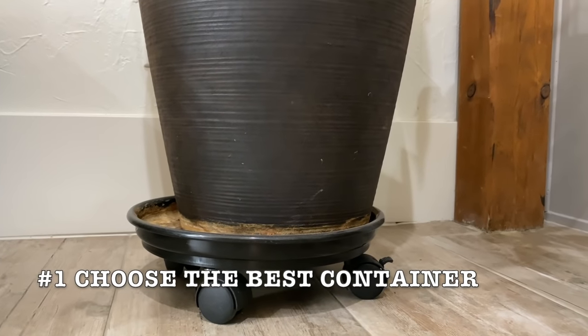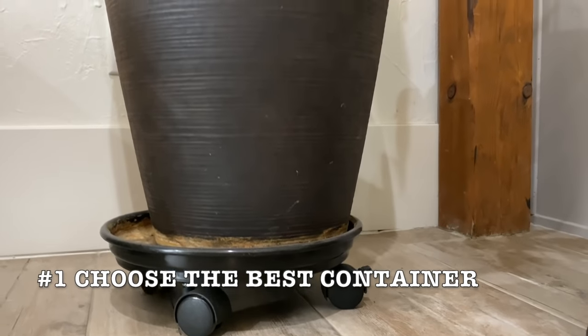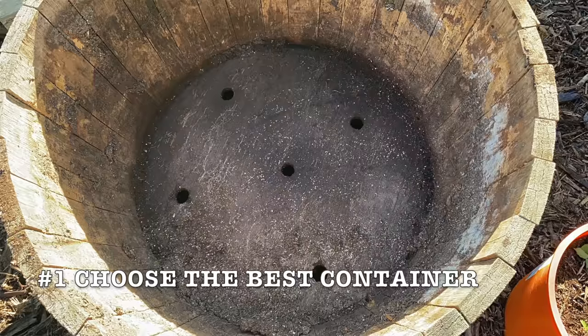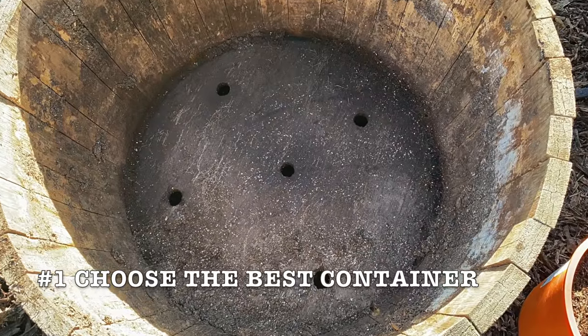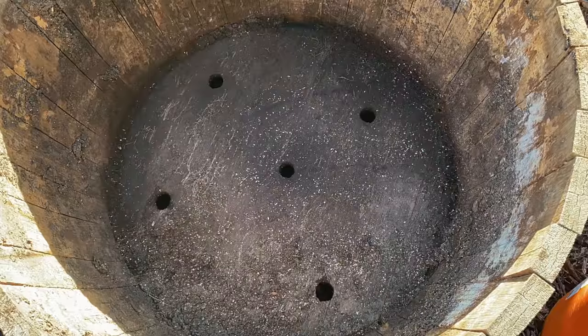If you're going to be moving your citrus around, make sure that that container has some sort of a dolly or way for you to move it. Whatever pot you use should have several holes in the bottom of it. The quickest way to kill your citrus tree is to drown those roots.